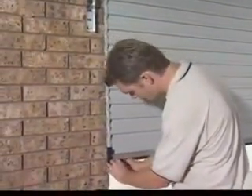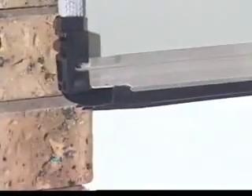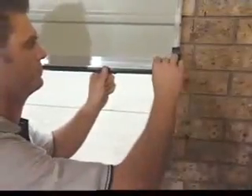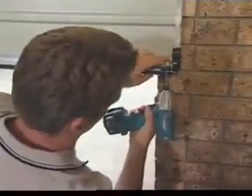Now trim the weather seal along the bottom door rail. To attach the metal stops to the bottom rail of the door, hook the stop behind the lip in the rail. Secure from underneath the rail with the screws supplied.